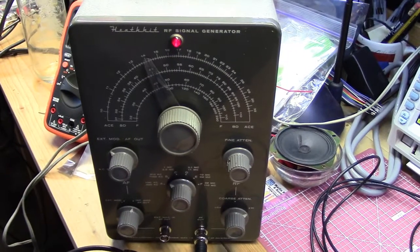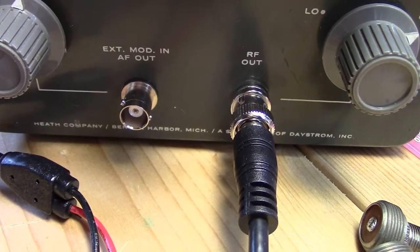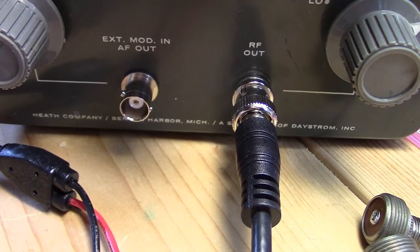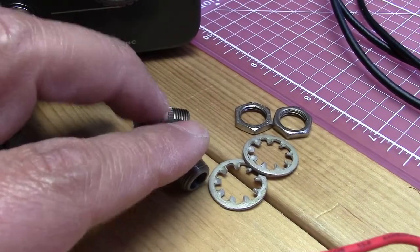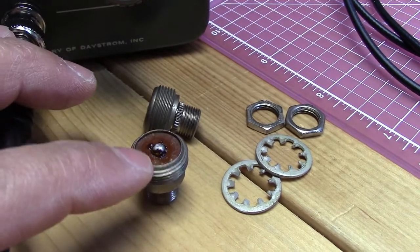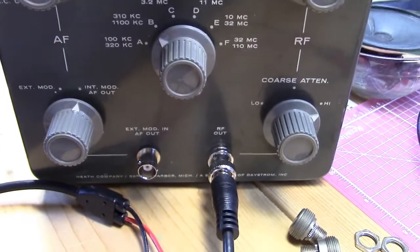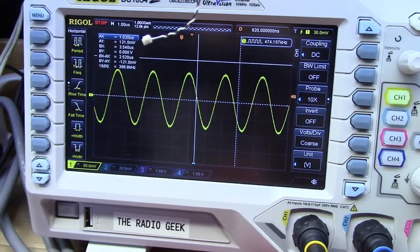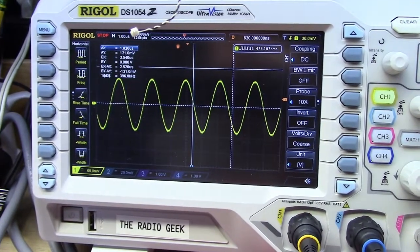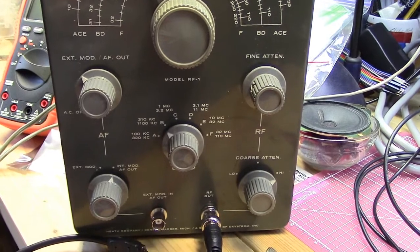I'll get that one on, get it back together, and we'll see what we get. Here we are all back together — turned on, and we've got two nice shiny BNC connectors instead of those old audio-type connectors. I don't even know what those are called — if anybody knows what they're called and what their claim to fame was, let me know. But yeah, it's looking nice and shiny, and it's got a nice little output too. We're all set for some usable years yet to come out of this Heathkit RF signal generator, the RF-1. So until next time, this is the Radio Geek.